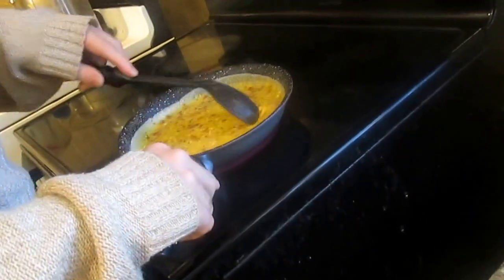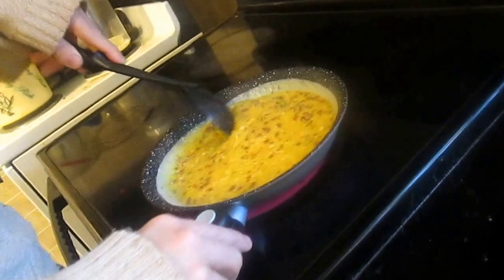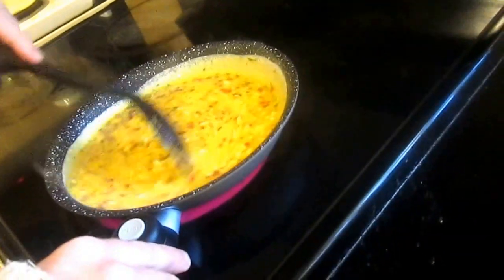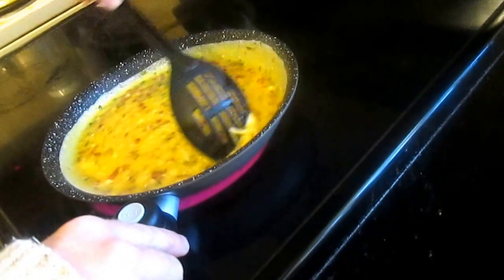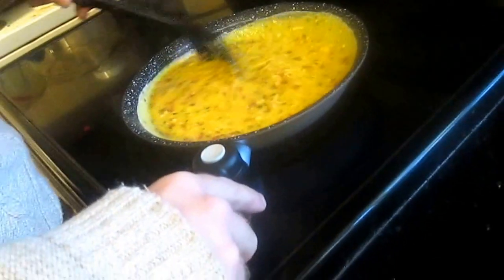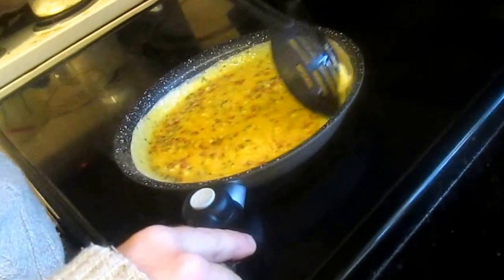I'll probably get another one to test what the infomercial showed — using rocks on it and burnt-on tomato sauce scraped to the sides of the pan. I'll probably get another one to actually do a torture test, doing what you're not supposed to do, to see if it lives up to what the commercial says.